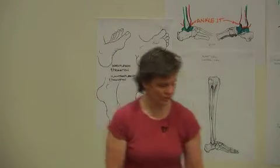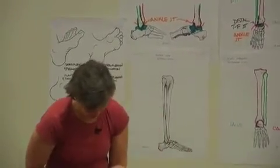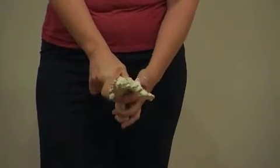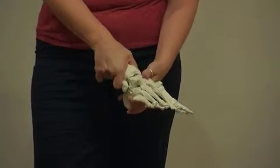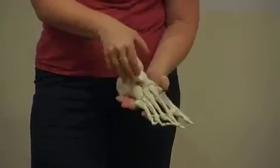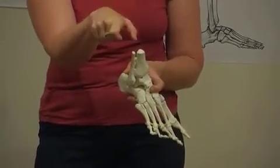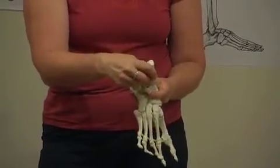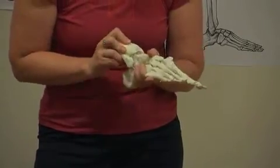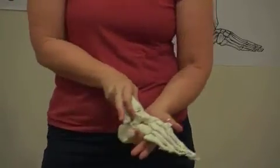Because if it were all one bone — if these were fused together — when this slides, it doesn't stay congruent with the talus. It doesn't stay in relationship with the talus. It gaps when it goes back, and it's too wide when it slides back here. This gap would make the joint really unstable.